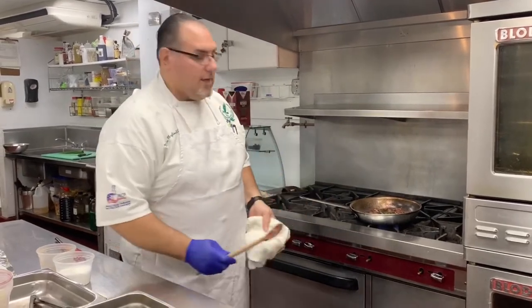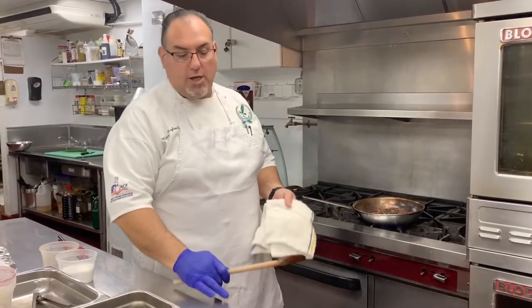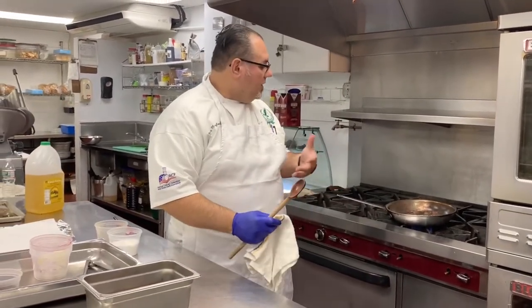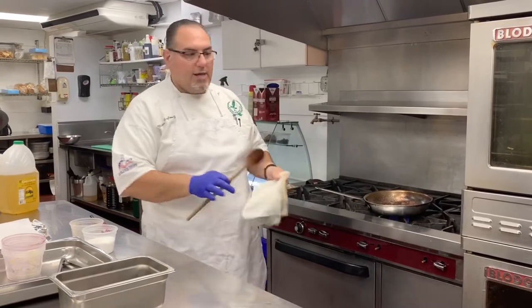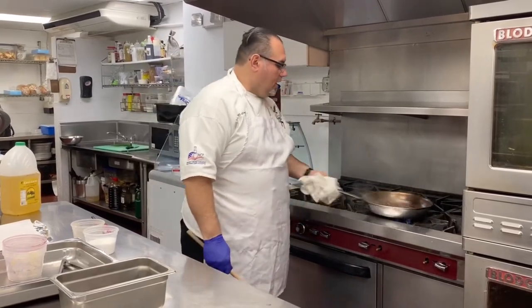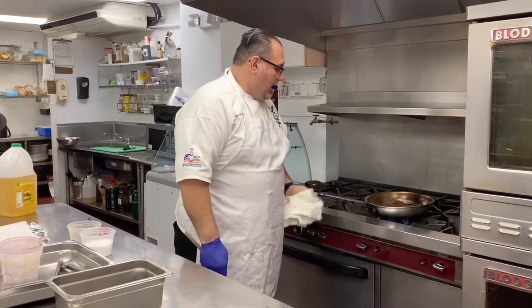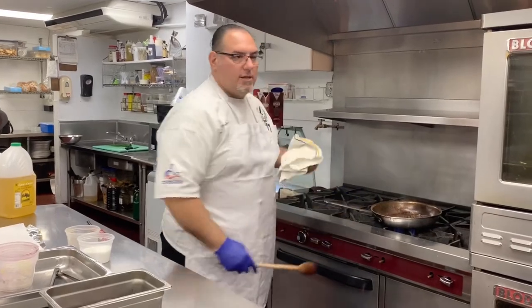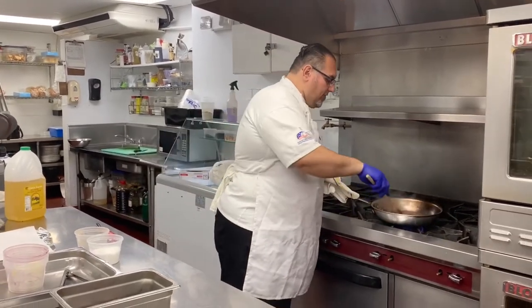Short ribs are very versatile — you can make them any way you'd like. If you want to braise with tomato sauce, you can make it like a Sunday gravy. You can use tomato product. If you wanted to give it an Asian flavor, you can use the same method and throw in some lemongrass, some ginger, maybe some lime zest, and give it a nice Thai-Asian feel. You can go with soy. If you want a Spanish flavor, you can add cilantro, coriander, some cumin seeds, and give it that earthiness.